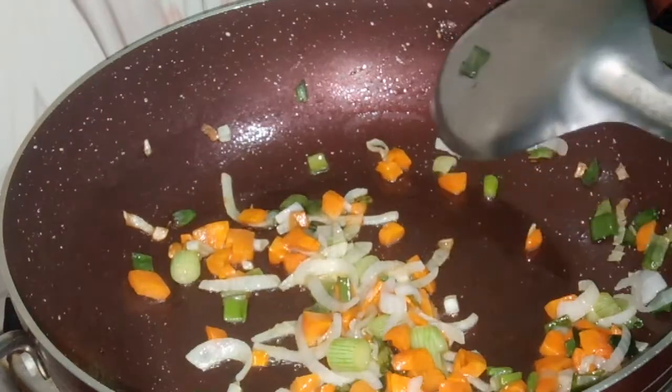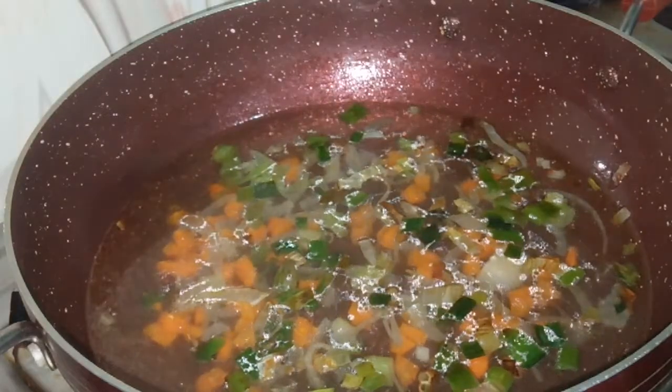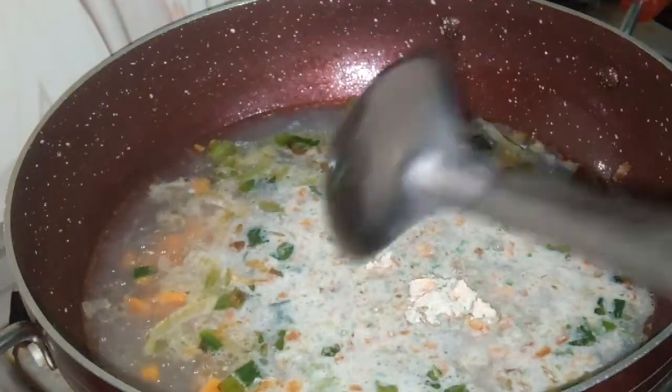40 cups of water. Now we are putting the masala in and I am going to stir it a little nicely.